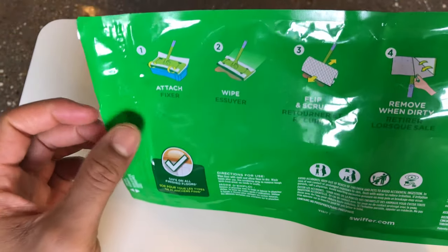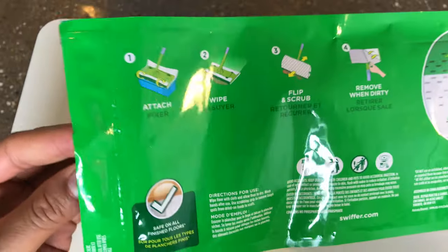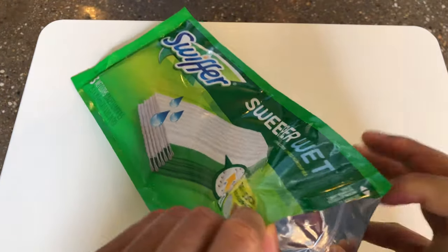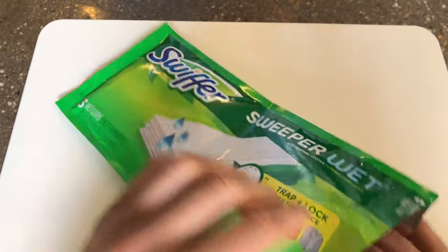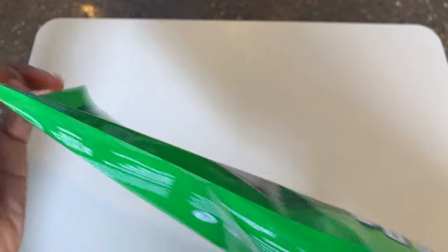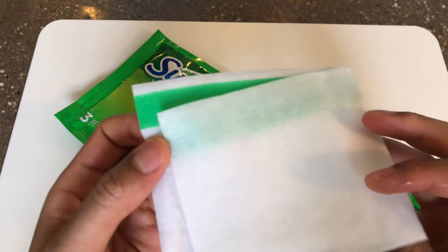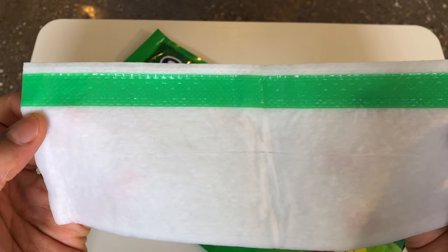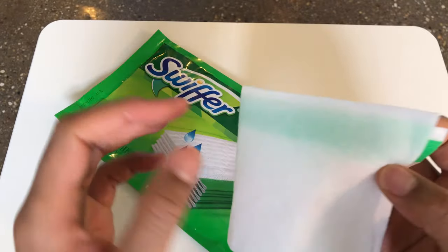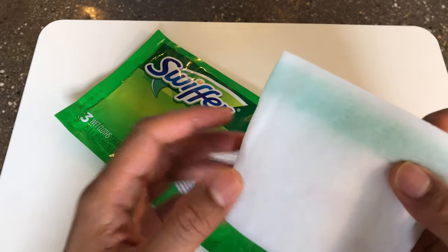It shows how to apply the cloth — I'll go over that later, check the description for that video. I'm going to go ahead and open these up and pull one out so you can see what one of them looks like. Here's one of the wet cloths that you attach to the sweeper.